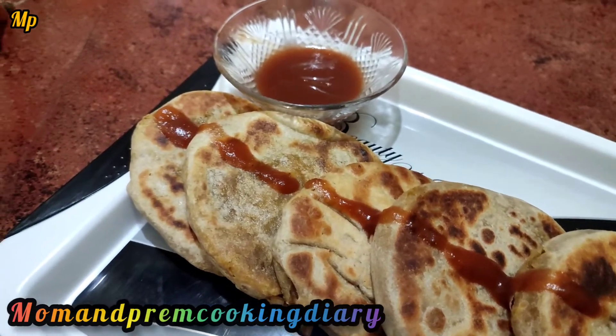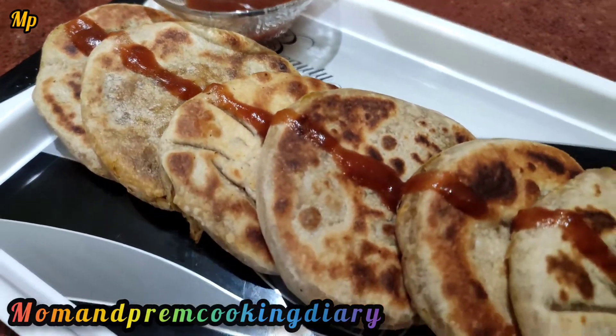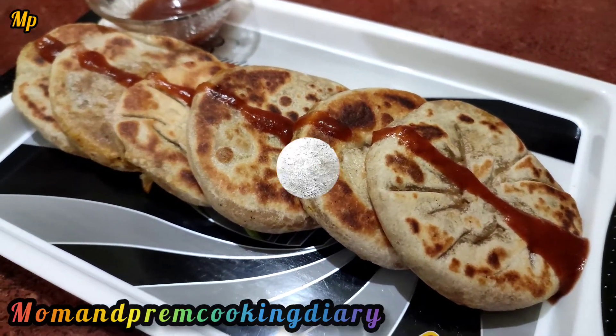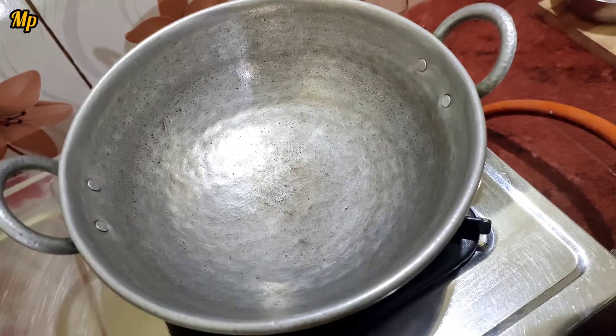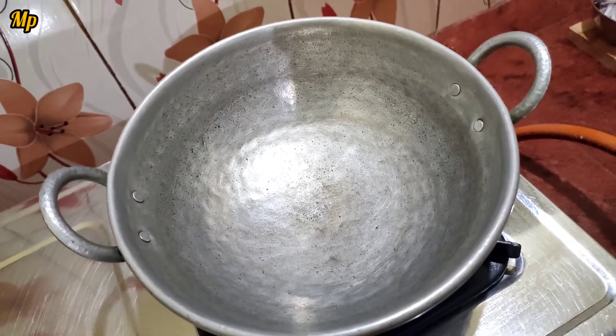Let's see how we can make Godumov Stuffing. It's a very healthy dish and very easy to eat. It's very healthy — you can try it!